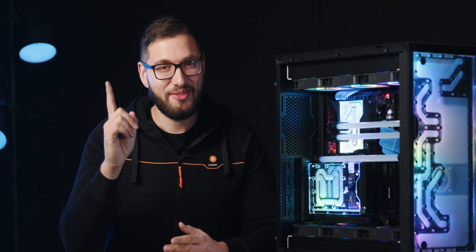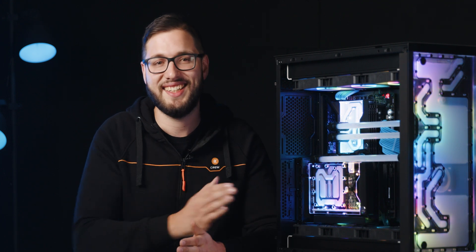And that's a wrap for this video. Let us know in the comments what you think of this distro plate and whether or not you'll use it in an inverted layout. Don't forget to hit that like button and subscribe to our channel to see more videos like this one and some of the best custom liquid cooled PCs. Until next time, stay cool.